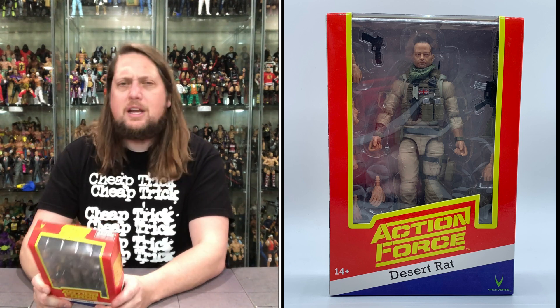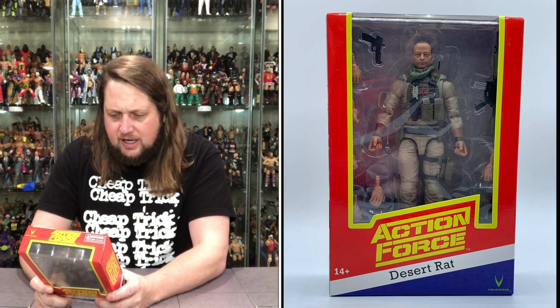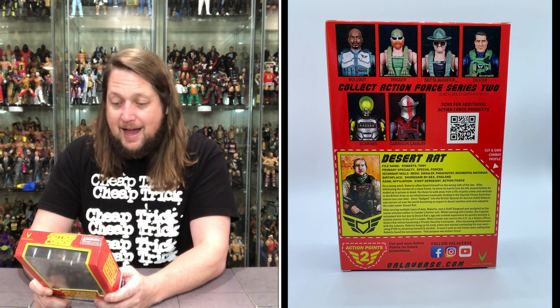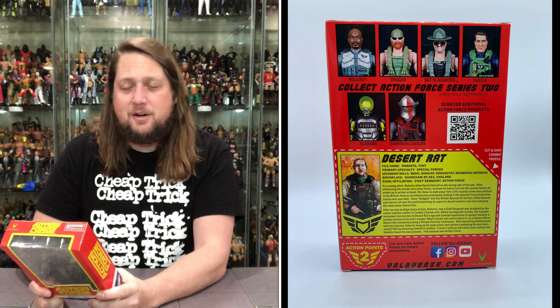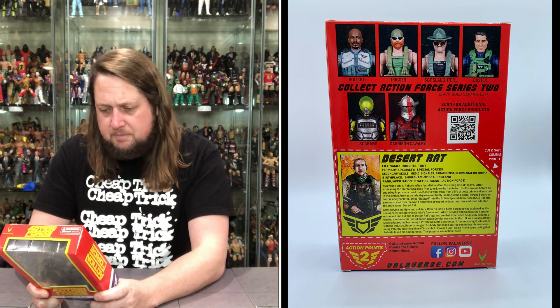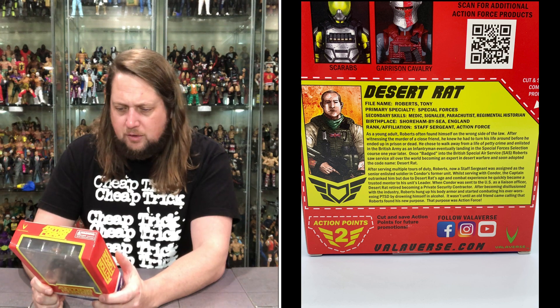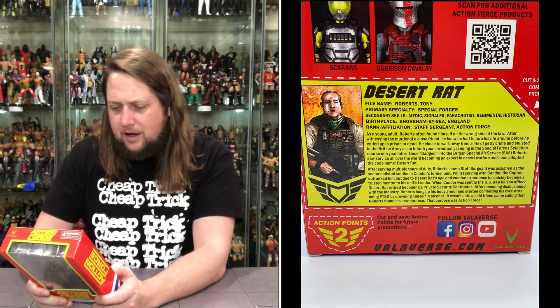File name: Tony Roberts. Primary specialty: special forces, medic, signaler, parachutist, regimental historian. Birthplace: Shoreham-by-Sea, England. He is a staff sergeant in the Action Force. As a young adult, Roberts often found himself on the wrong side of the law — never good. A redemption story here: after witnessing the murder of a close friend, he knew he had to turn his life around before he ended up in prison or dead.